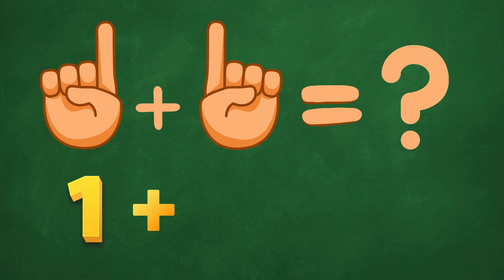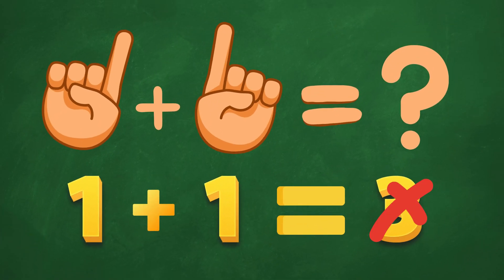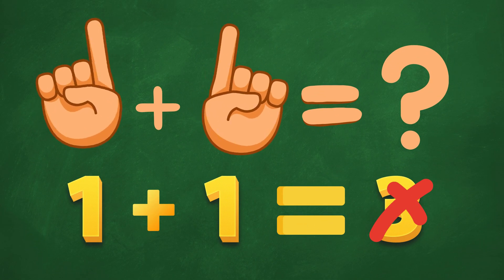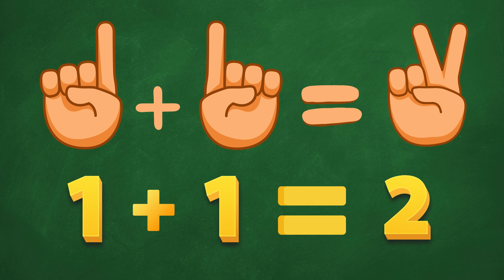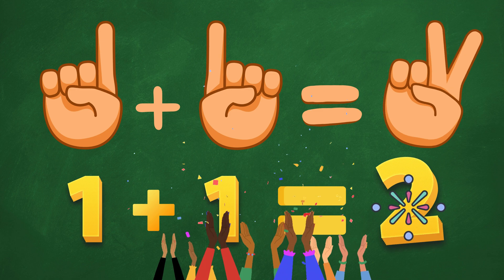What is 1 plus 1? Hmm, is it 3? Nope, not 3! Let's try again! Is it 2? Ding, ding, ding! Yes, 2! Great job! You're amazing!